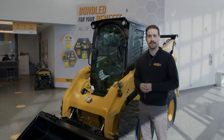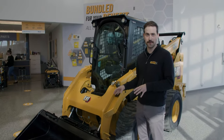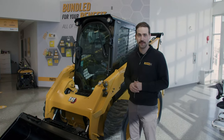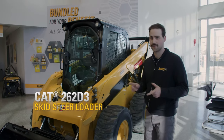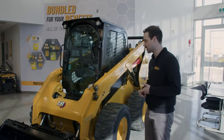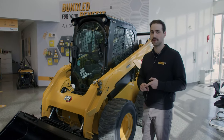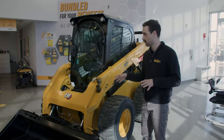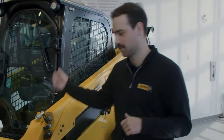Hey folks, Josh here from Finning. I know what you're thinking — no way, there's a 262 on the floor. Well, you're right. Today we've got a brand new 2022 262 D3, fresh from the factory. This is a standard flow machine, 66 inches wide, 74 inch bucket, 75 horsepower, 8,300 pounds, and a 3,000 pound lift capacity with the counterweights. Right now we're going to go over some of the benefits and features, so stay tuned and let's jump in.